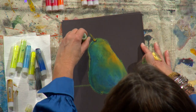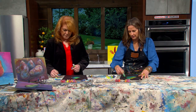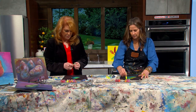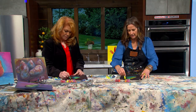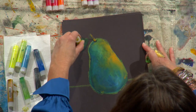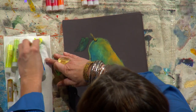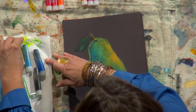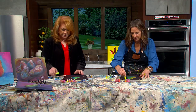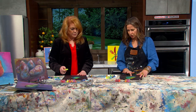Look at that — it starts to come to life! We can add a little more green and even a little highlight of yellow over the top wherever the light is going to hit. Sometimes you have to blend it in, and sometimes the oil pastels get a little dirty and you have to wipe them off.